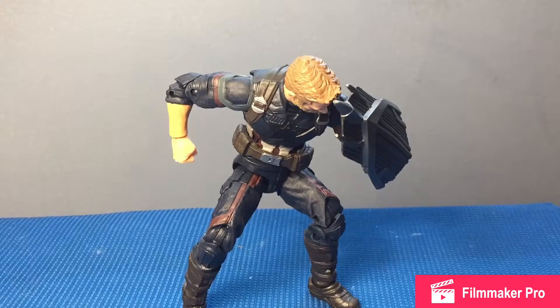Anyway, that has been my review on the Captain America Infinity War Marvel Legends figure. This has been Spectrum Reviews and I will see you guys later — peace.